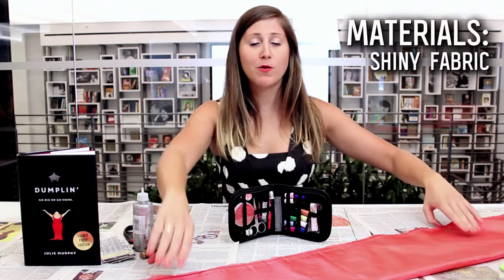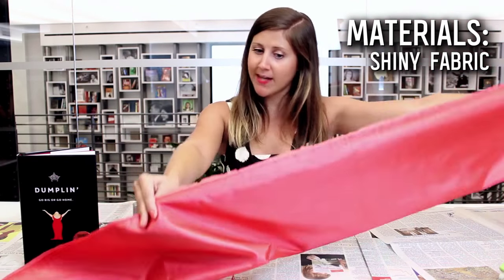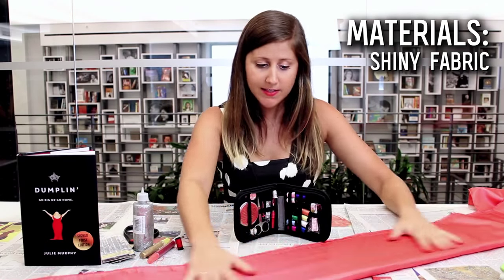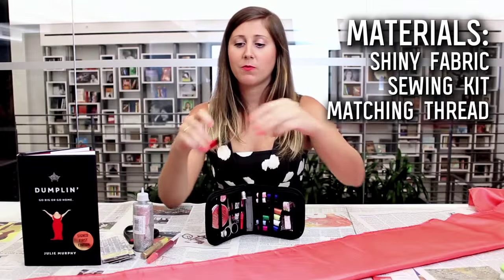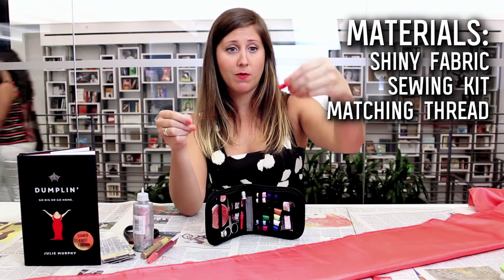For today's episode, most importantly, we're going to need a piece of shiny fabric. I went with red so that it matches the color of Dumplin', but you can get whatever color that you want. You're going to need a very basic sewing kit — don't worry, it's going to be very easy, it's a simple stitch, I'll walk you through it. Some red thread to match, or whatever the color of your fabric is, you're going to want to match that with your thread color.